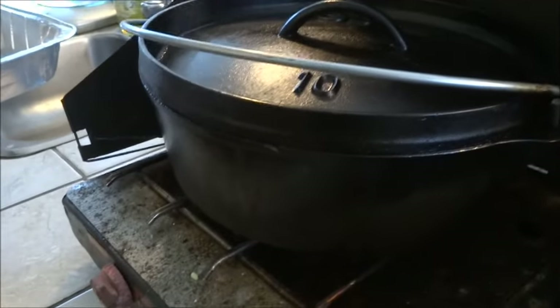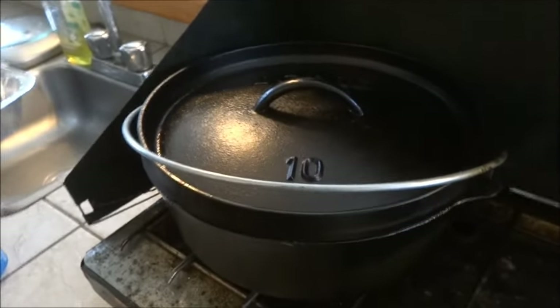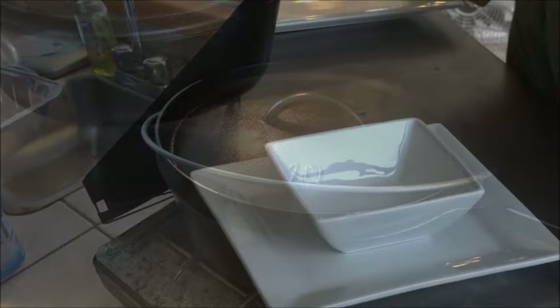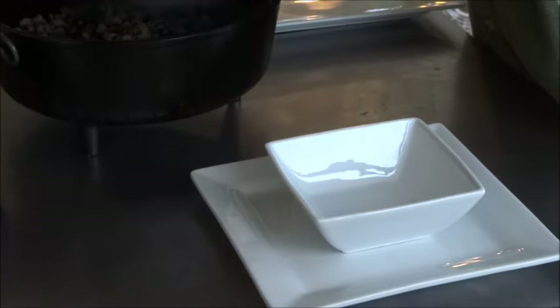The peas are simmering away, so we turn the fire way down. Dutch ovens hold their heat and use way less fuel to keep them going than a regular pot. Okay, we are going to go ahead and plate this meal up — backwards gourmet style.